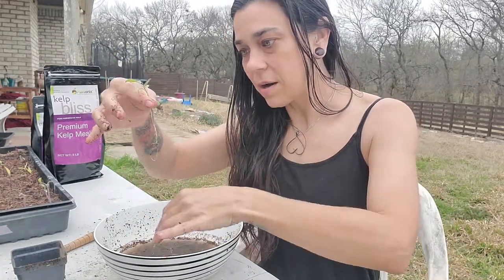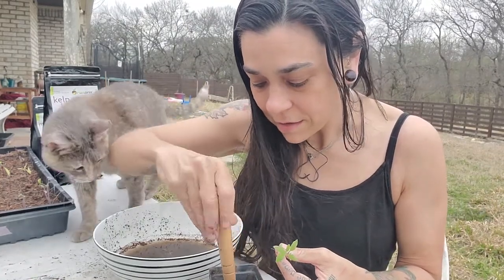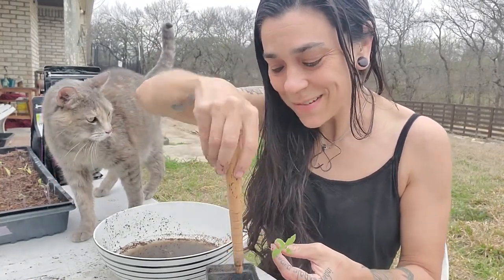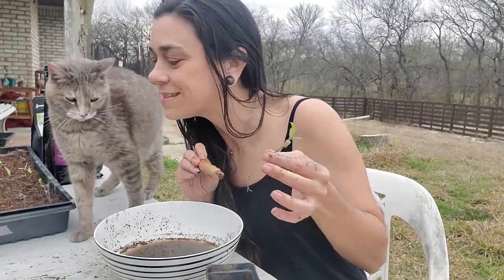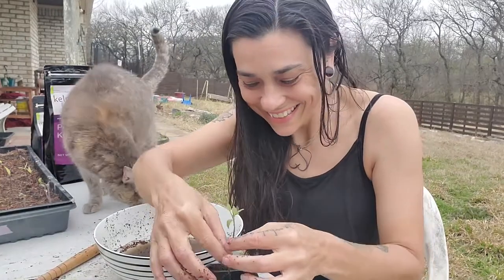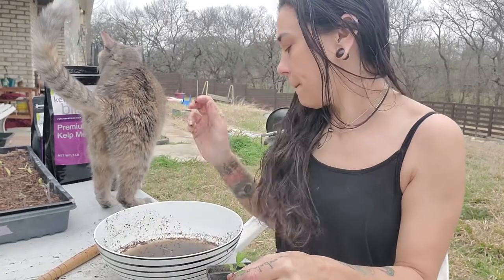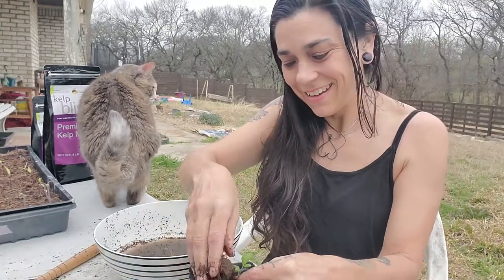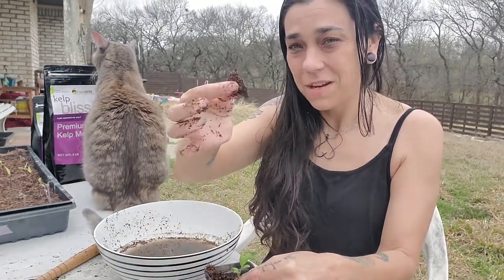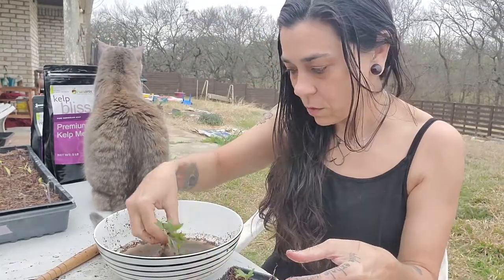Gently just pulling them apart. Dibble down into the soil. Roots go down in there, and then soil on top. I'm going to chuck any big pieces into the compost — we don't need that in there. Get your heads up, little babies.